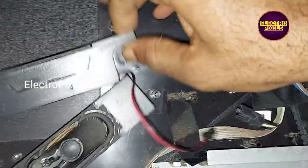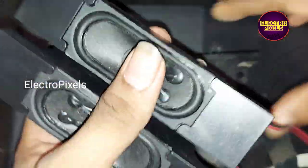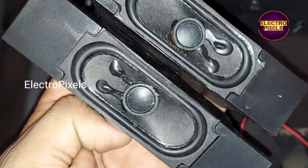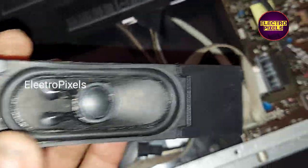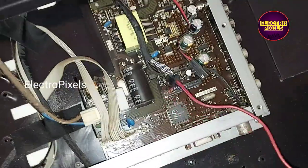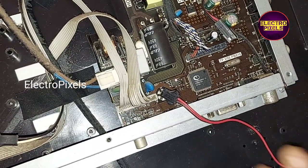See friends, these are the old speakers, and this is the two new speakers. So let's fix this new speaker in this TV.